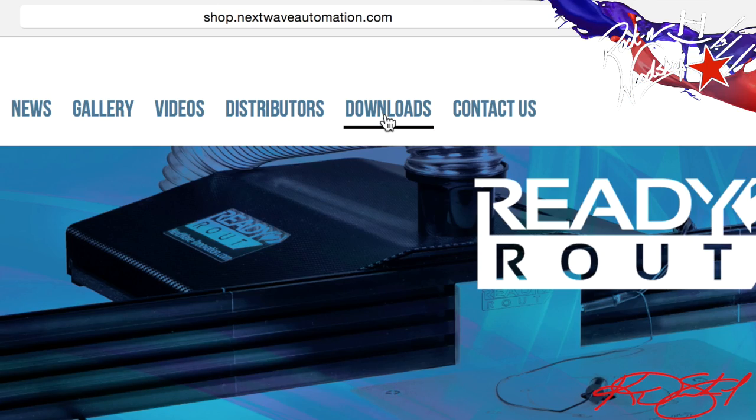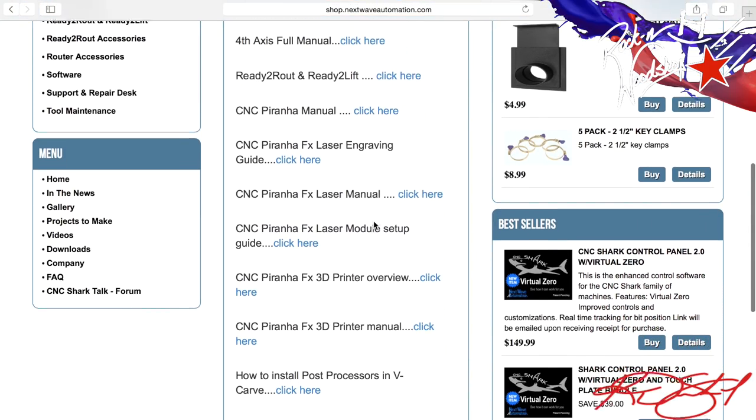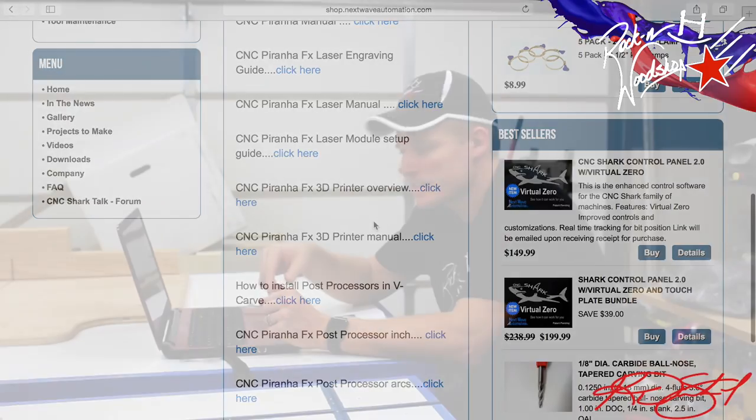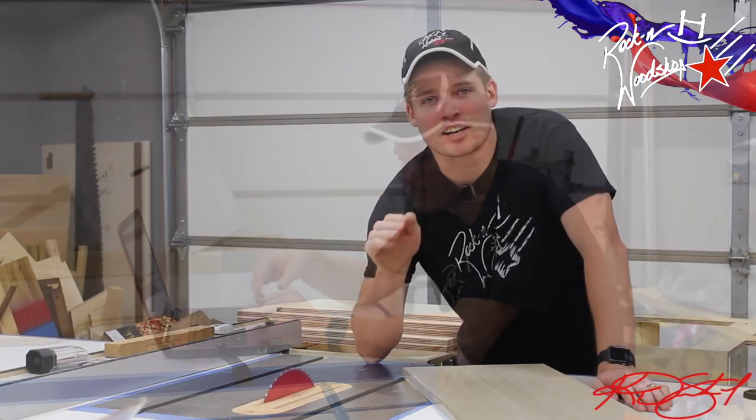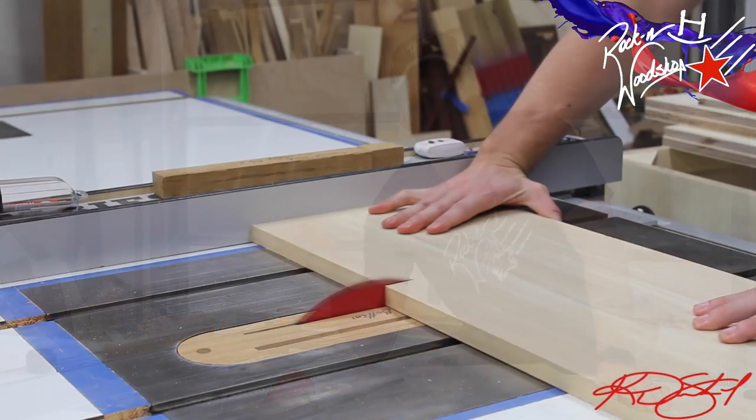Now that all the connections and the router are in place, we're going to go to the computer and make sure there are no firmware upgrades for this particular CNC. Just go to nextwaveautomation.com, click on the download link at the top of the screen, look for your CNC, and check for any firmware updates. I've got the carving design laid out in the software that came with the CNC, which I'll go over in another video.